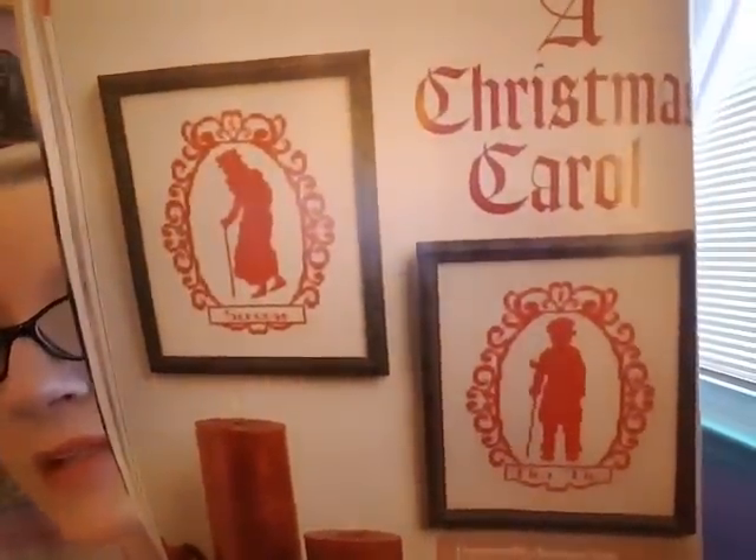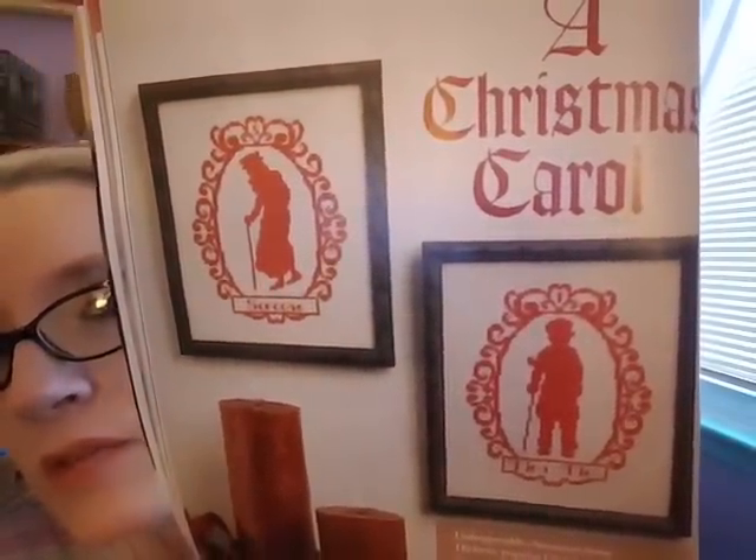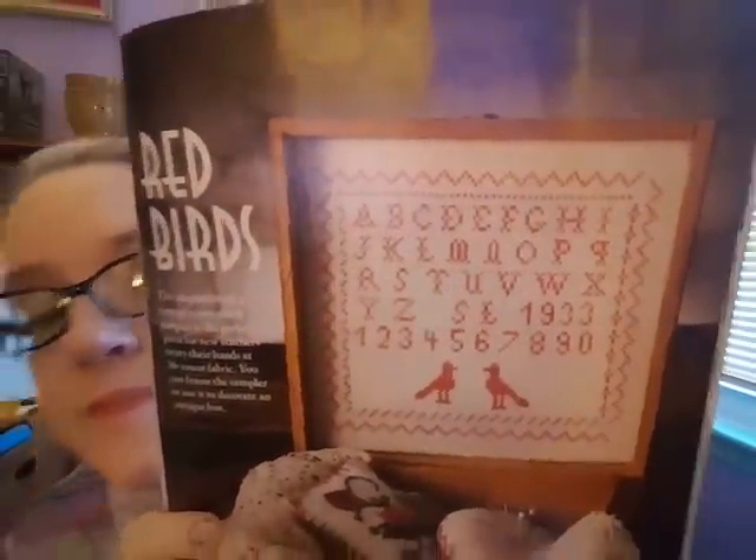There are some designs based on A Christmas Carol — Tiny Tim and Scrooge done in one-color style, kind of cool. I love that movie, actually I like the Scrooge version with Bill Murray — hilarious. There's also a Redbird sampler many of you might like, pretty simple.